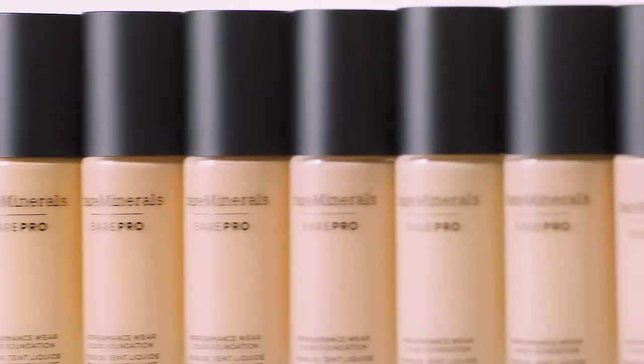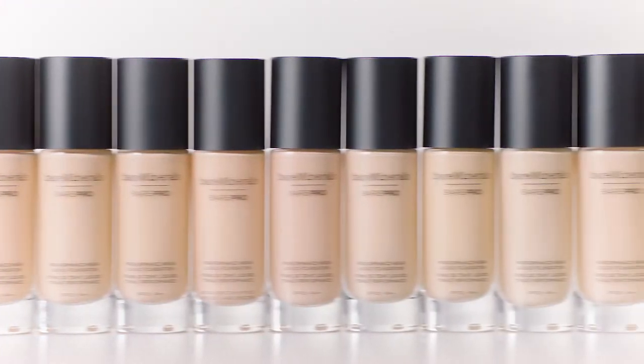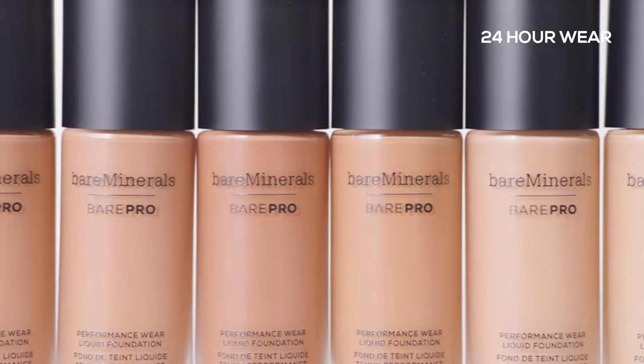Bear Pro liquid foundation is available in 30 true-to-you shades with amazing 24-hour wear and a natural matte finish designed for all skin types. Holly, Casey, and Madeline have been prepped with moisturizer and primer, so we'll select the shades of Bear Pro liquid foundation that best match their unique tone.